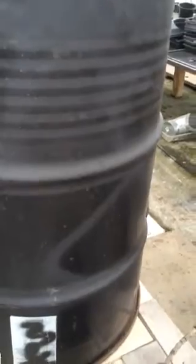The barrel is starting to heat up. Oh yeah, it is. Isn't that cool?